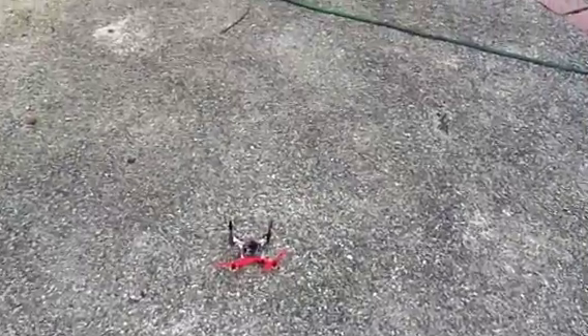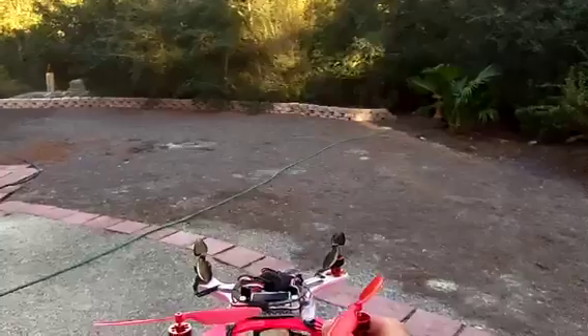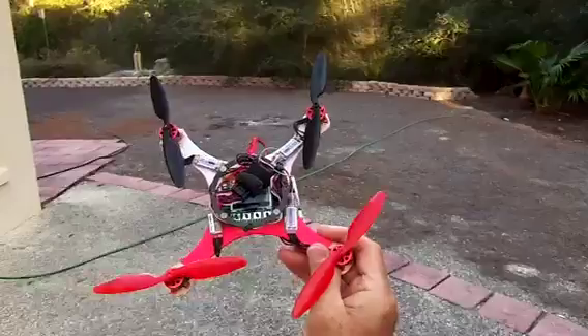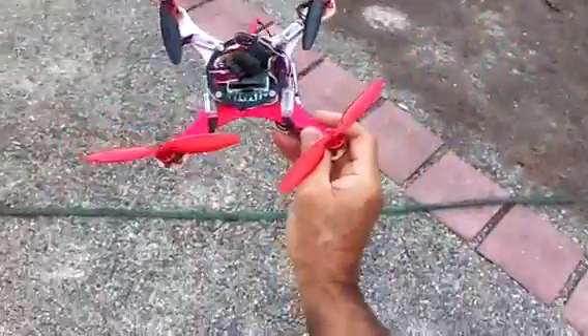Okay guys, especially you, Mr. Joseco90. This is his little design and I've posted a few pictures of this before, but now it's ready and it flies and it's really, really so freaking cute.